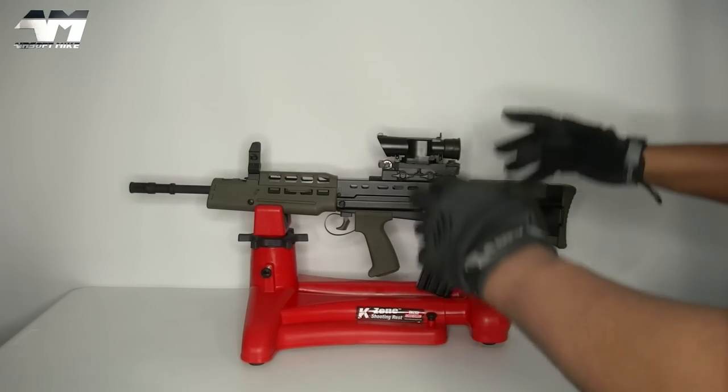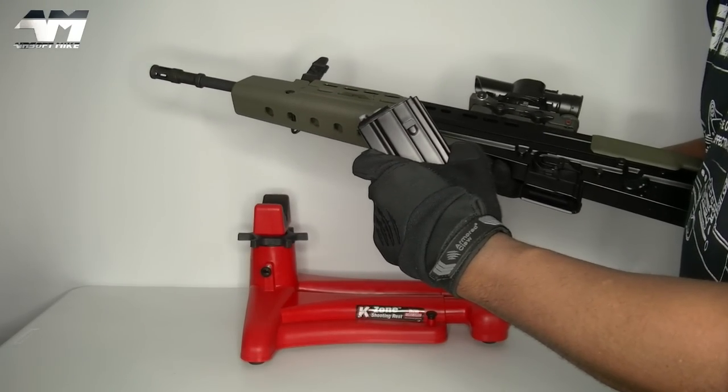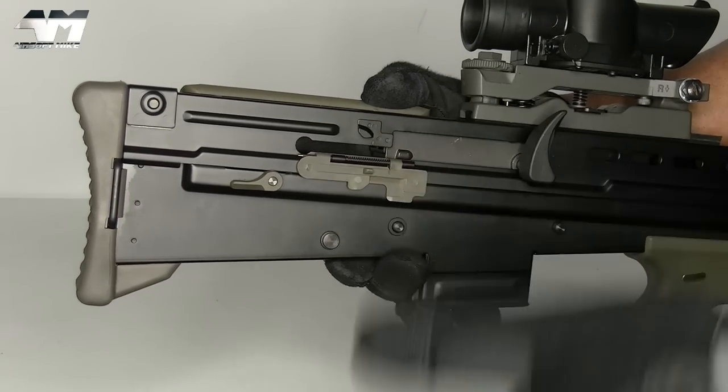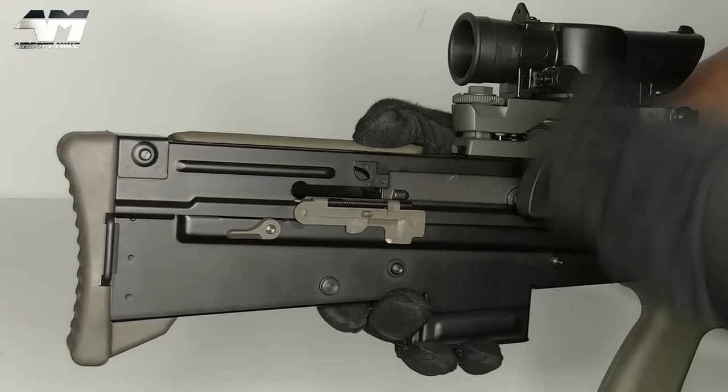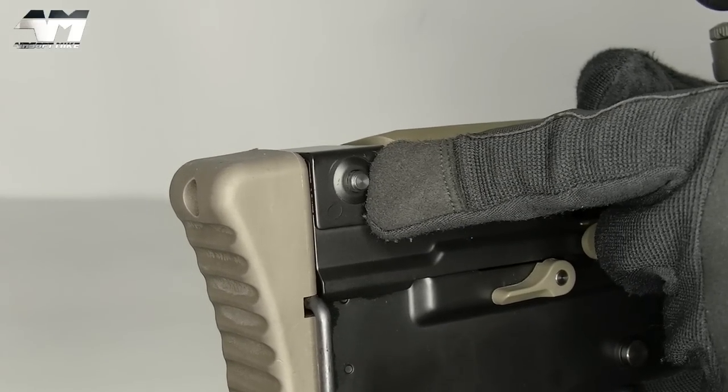The first thing we're going to do is naturally mag out. I've already done all my checks - there are no BBs in here, the mag isn't there so it's not getting any gas, so it's safe. The next thing is to remove this rear body pin.